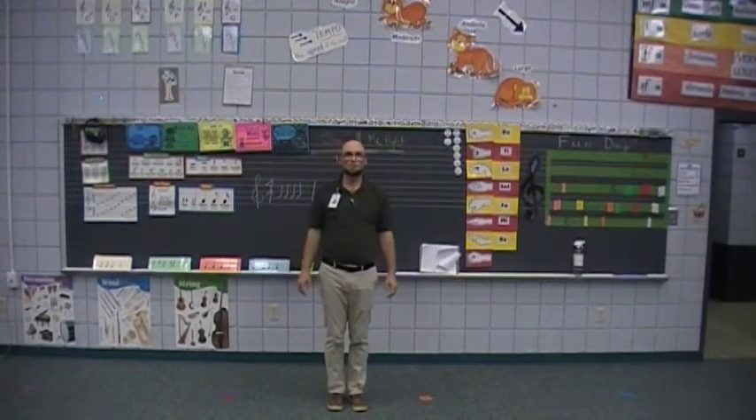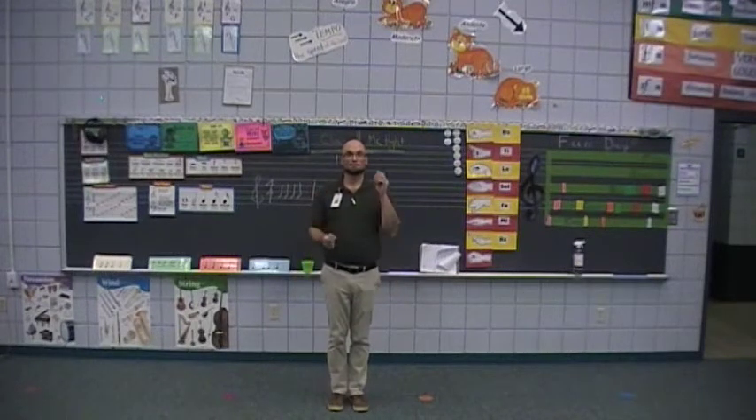Okay guys, this is the body percussion for the Orff audition for Allstate. It starts off like this: Good night, sleep tight, don't let the bed bugs bite.